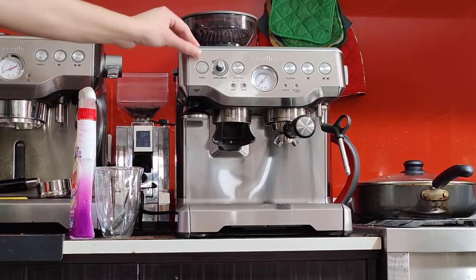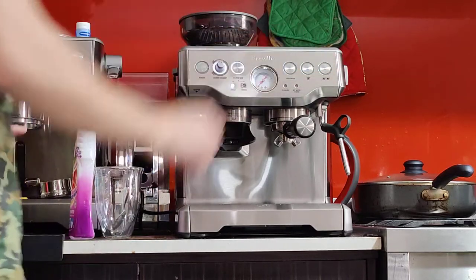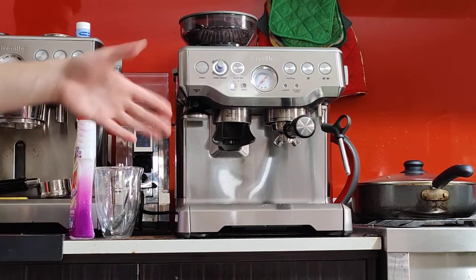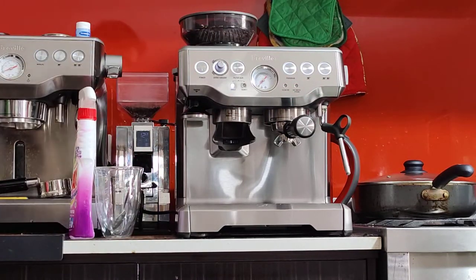I'll be doing a coffee on it, so just turning it on. Hopefully in the video I can show you some tips and tricks that I use to make a good coffee and how to get the right settings. When you first turn it on, it usually takes about a minute to warm up. You see the buttons light up. The machine is nice and warm now, so it turned on pretty quickly.